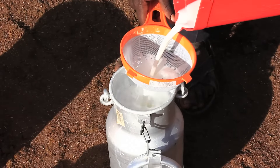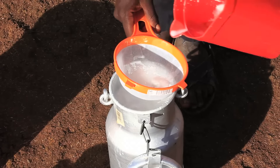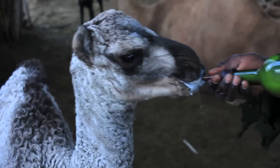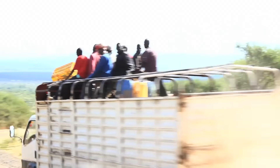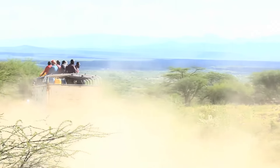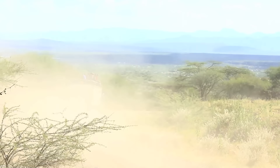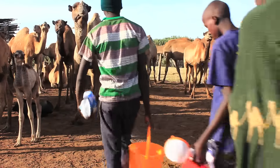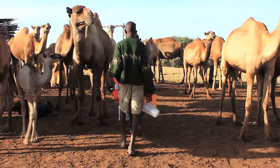However, camel milk is usually produced far away from possible customers in towns. The long distances that the milk has to be transported means the milk gets spoiled along the way. You can avoid this by observing high standards of hygiene during the milking process. In other words, the cleaner the equipment, the less the milk gets spoiled and the more money you get as a farmer.